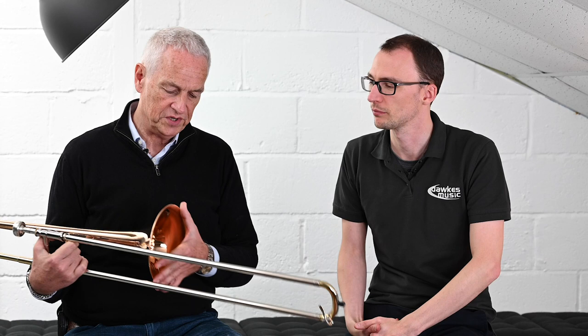We might go into the slight differences in that later. But should we cover off the main specs first? The bell is 7¾ inch, which is very nice actually, because some people find the 8 inch bell — which is standard across a load of models and makes — slightly large. But you notice the slight decrease in size when you hold the thing up. You think, that's just right. So that's a great point about it.